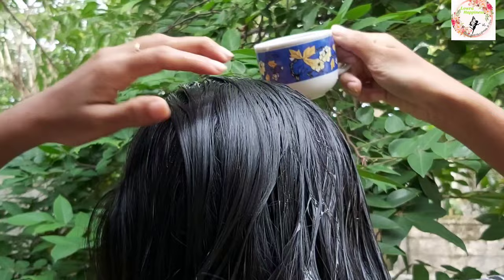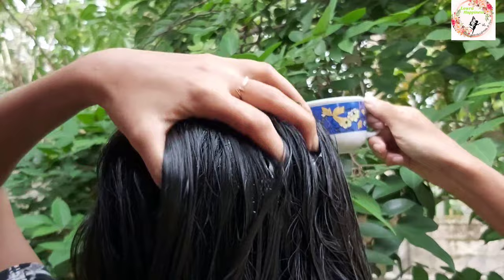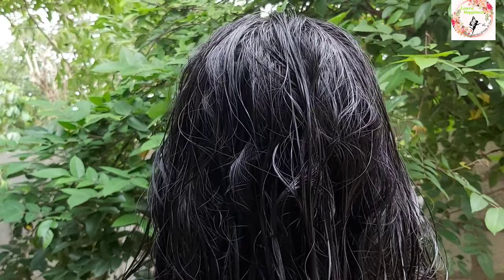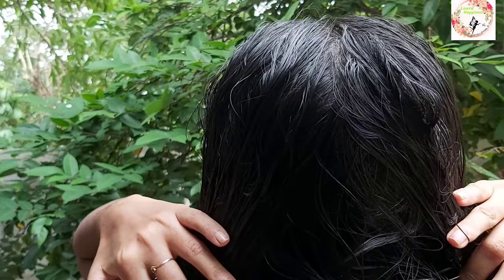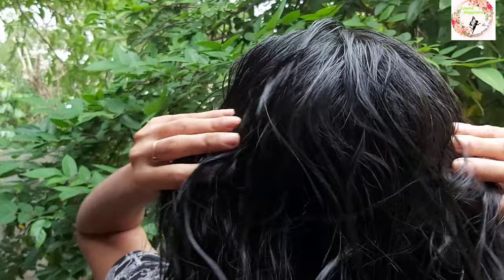Just mix the little button together and make the lid. I will spray the scalp and massage the scalp.